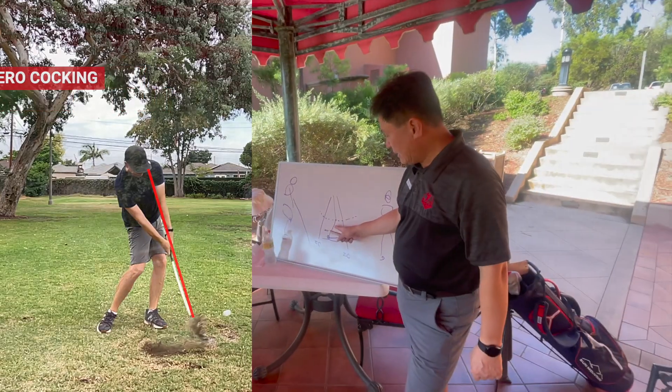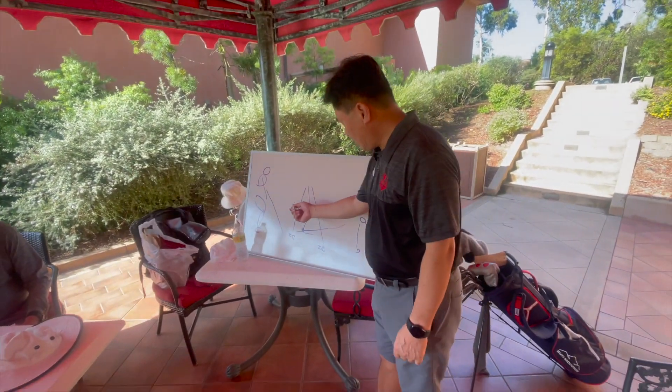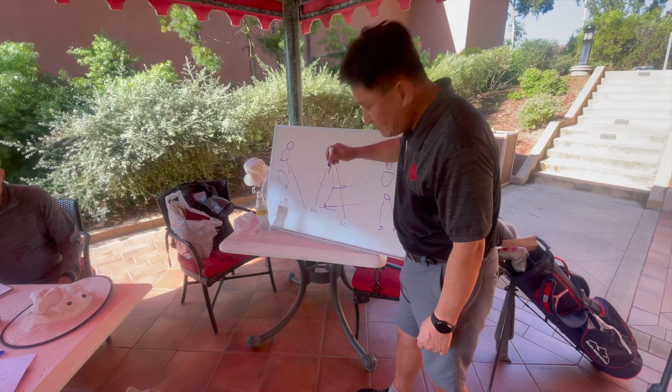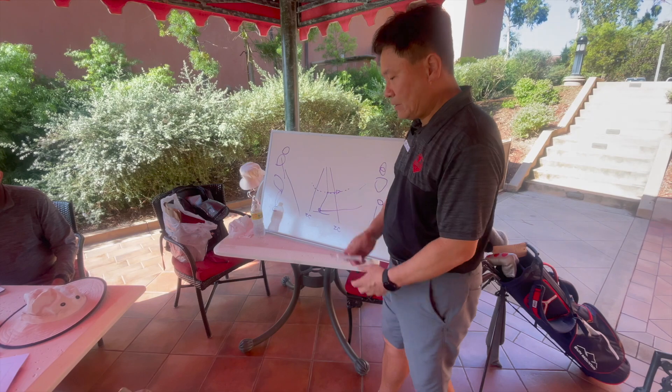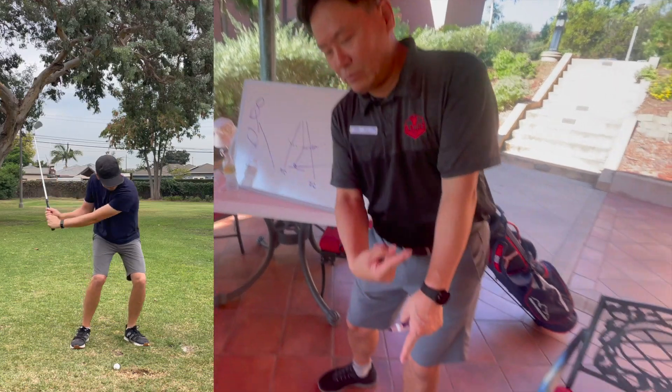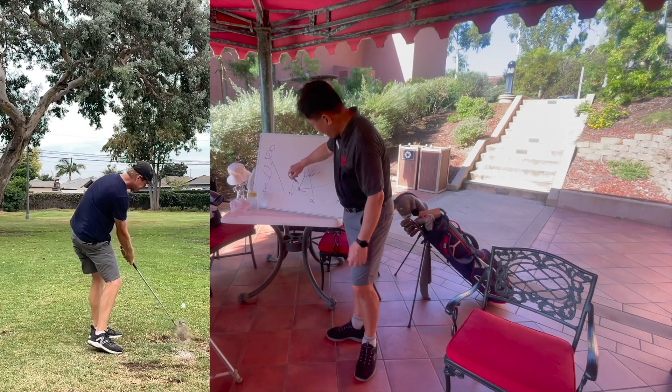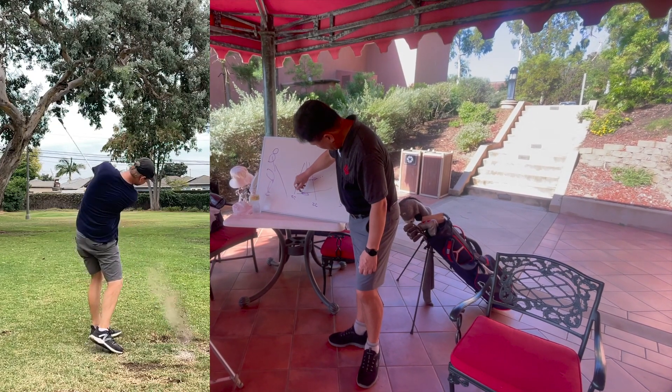When this happens, this is the hand path here. At impact, the hands are actually moving upward. Because the hands are moving upward, that's why your club head will be able to go more flat or slightly upward here.